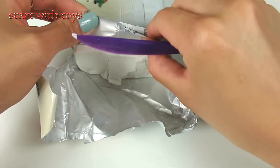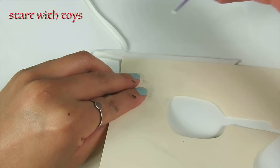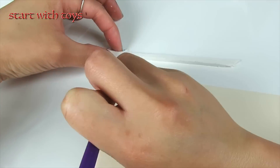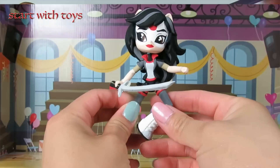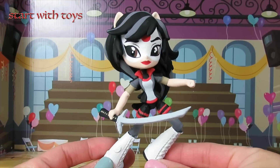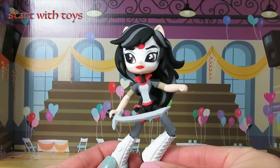Moving on to the katana sword, I'm using air dry modeling clay. What I want to do is roll it out and flatten it with a roller, then use a straight line as a guide so I can have two sharp edges. I noticed that my sword is a little bit big, so let me go ahead and downsize it. And that is how I transformed My Little Pony Equestria Girl Mini Rainbow Dash into DC Super Hero Girl's Katana.